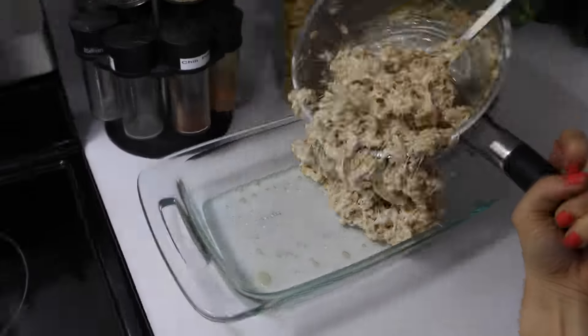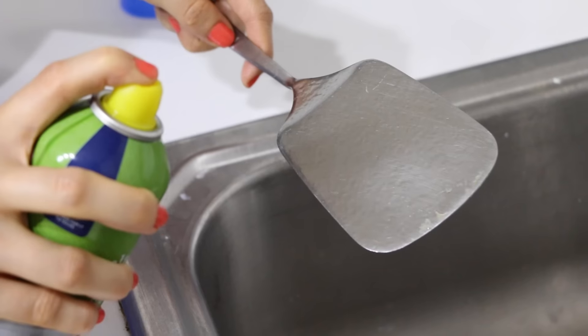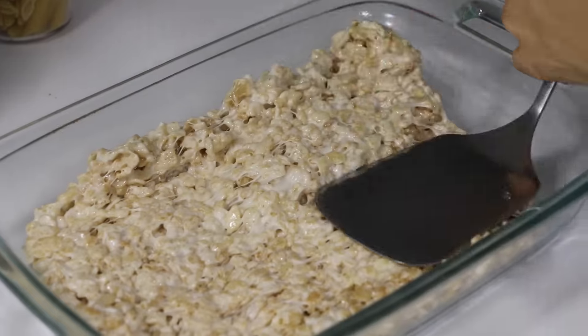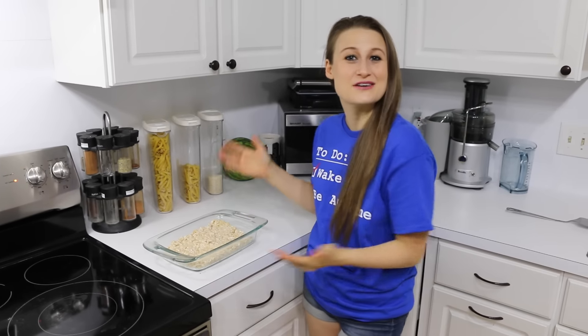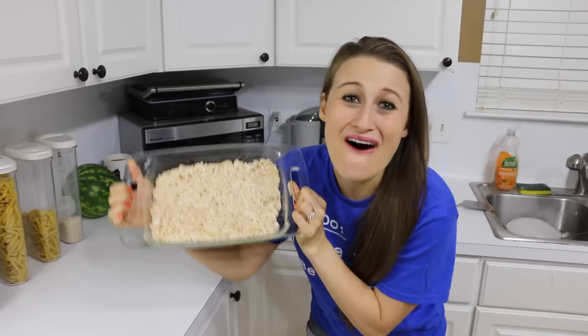Now you're going to transfer your rice krispies treats into your Pyrex. Be patient pouring this in — it's sticky y'all. Spray your spatula with cooking spray and gently press down on your treats until they're nice, flat, and even. These are looking awesome you guys. Now we're just going to leave them here until they cool. Five minutes later — this is looking awesome you guys.